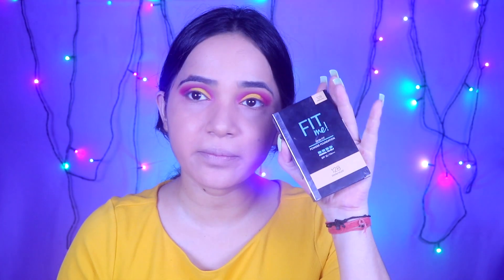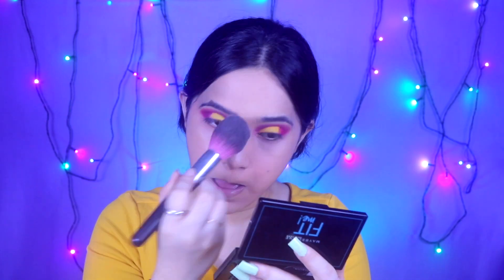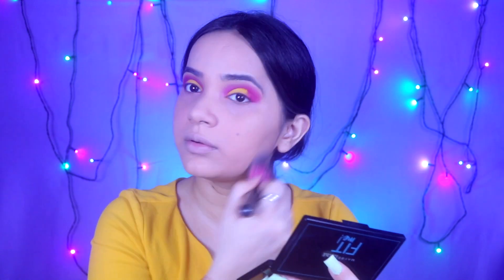This is not full coverage, but because I am using a brightening concealer, it brightens my under-eye area and face. Now I will set it with Maybelline's Fit Me powder foundation in shade 128. I will blend and set it on my face. This is a good matte blush — it is light and will complement my eye color.